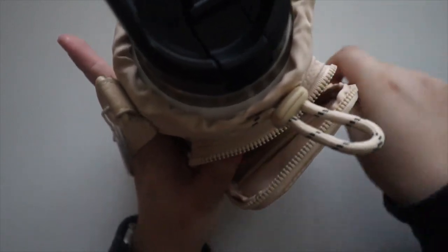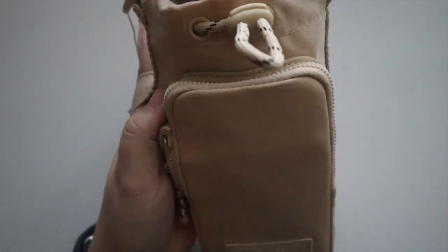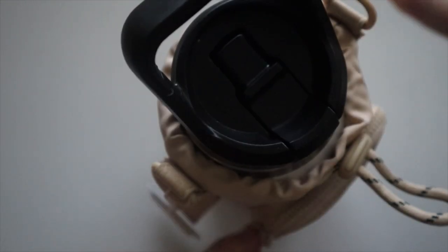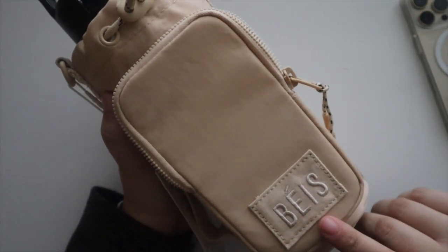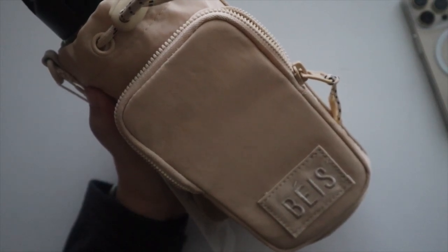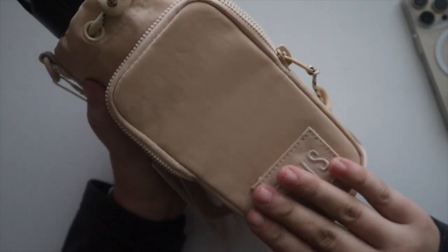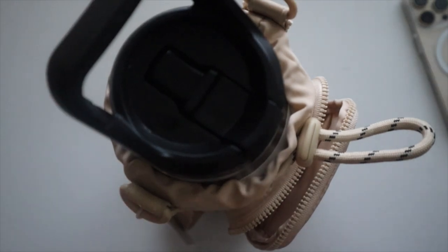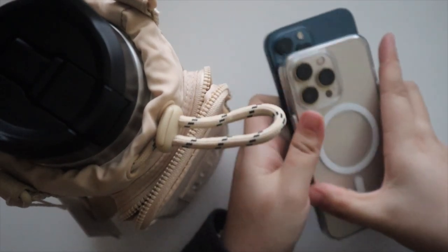There's an adjustable strap so you can tighten it for a smaller water bottle. I love that the Yeti fits. There's also a handle strap for carrying or drinking more securely. Thinking about it more, I'll probably always keep my water bottle in this sling even when I bring my duffel or sport tote to the gym, because I want to keep my phone on me. I was debating between black and beige, but I'm really glad I got the beige — it looks so much better in person than on Instagram or their website.